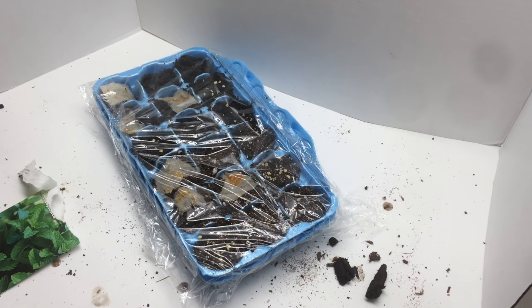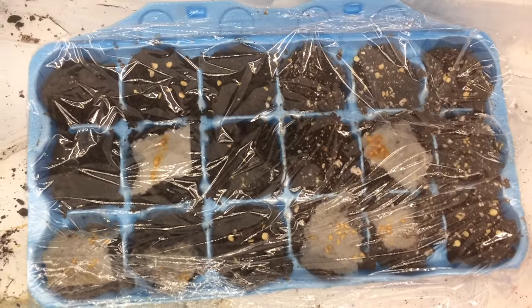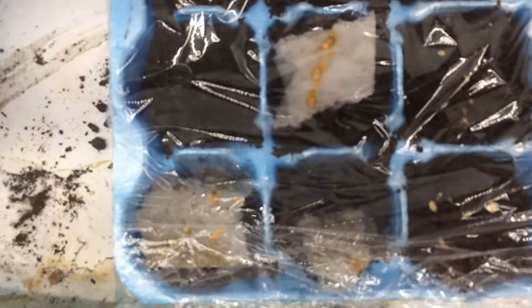I will update you as we go along about the progress of these seeds. After one day, nothing is up on either side — this just shows what it's like down under our grow lights with the plastic wrap on. We're going to wait until we see something germinate before we take off that plastic wrap. That's one day in, and we'll update you as we go on.